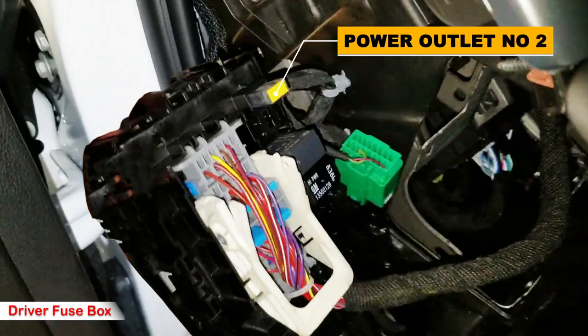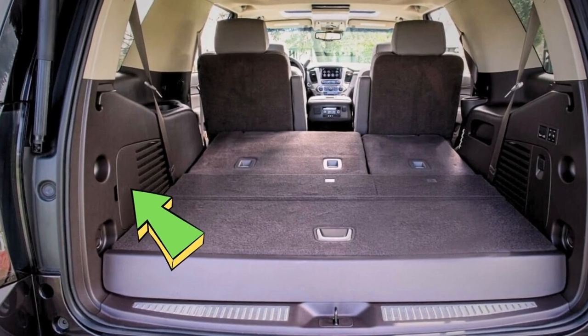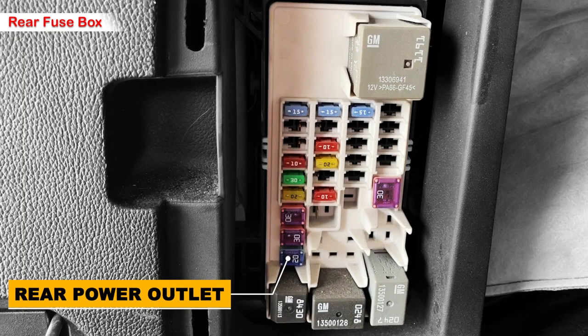On the back side of the driver's side fuse box, you'll find a cartridge fuse in yellow labeled as power outlet fuse number two — basically a carbon copy of the one on the passenger side, with tabs you have to depress to pull it away. Finally, in the trunk there's also a fuse box with one 20 amp fuse in blue for the rear power outlet.